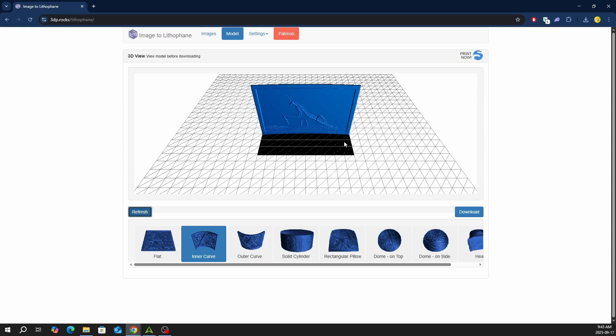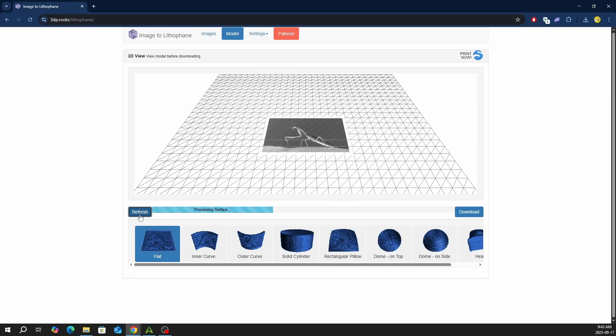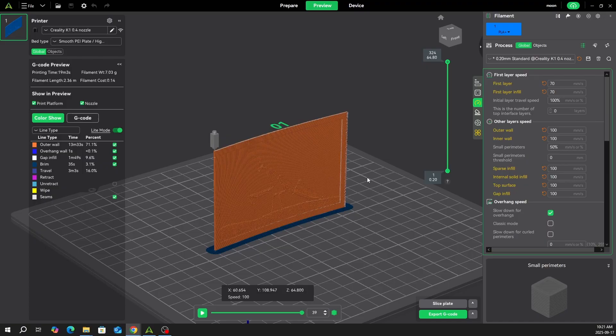Now we can refresh our model and export as an STL file. There are also other shapes to choose from, but we'll just keep it simple. In your slicer, you want to have a brim for thin prints, which you can see as a dark blue first layer. Also, you want to print at slower speeds to retain image detail. I'm using 70 for my first layer and 100 for the rest.